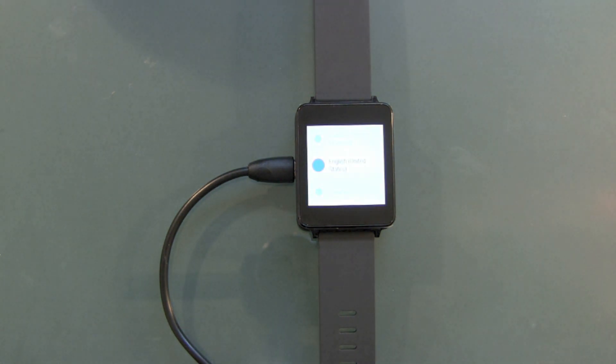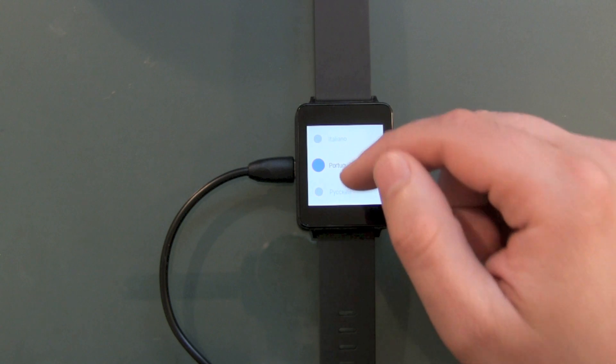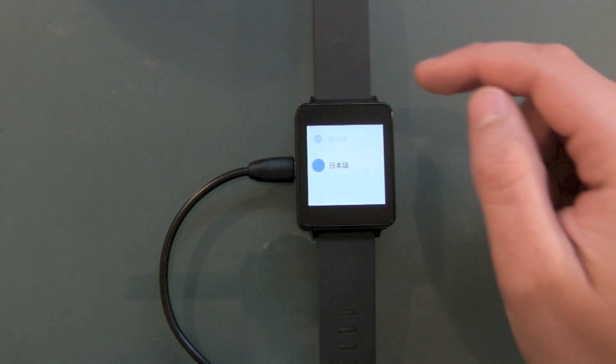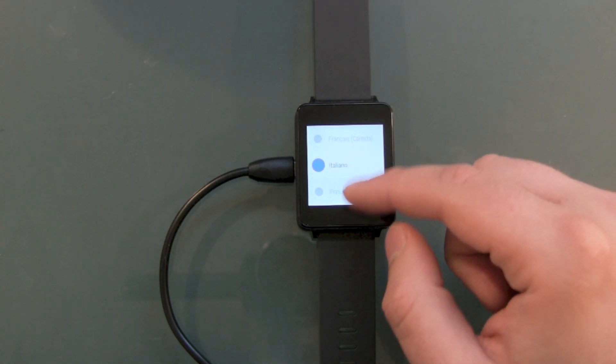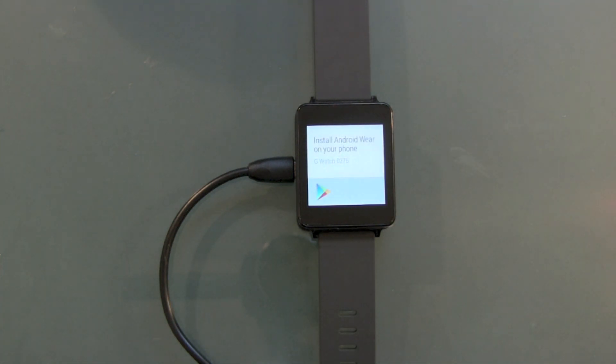Android 4.2 boot logo. Now we can choose from a number of different languages — not that many, but let's choose English United States.